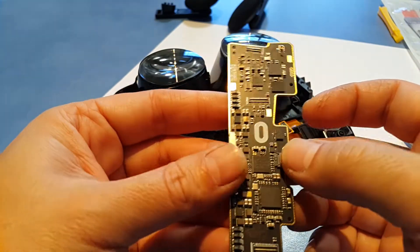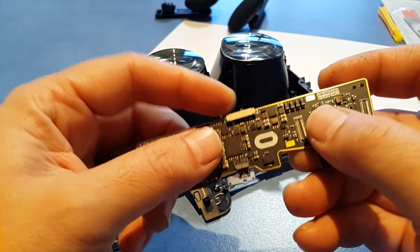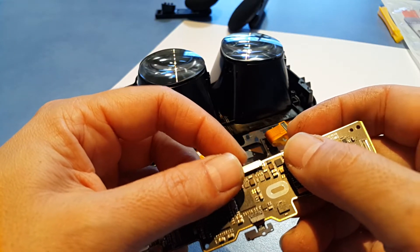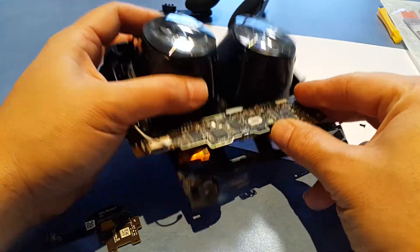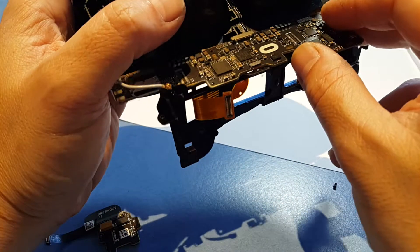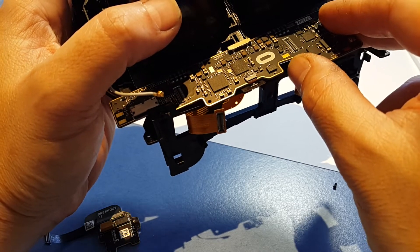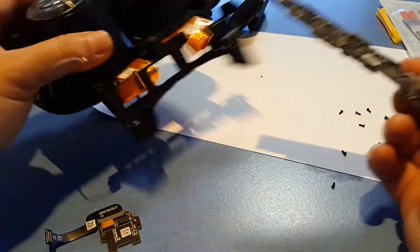We just carefully remove the slider for the lens width — this measures what you've set the lens width to. When you reinstall it, it has to be positioned in here so that when you move this, the position of the lenses — the IPD width — will be measured correctly.